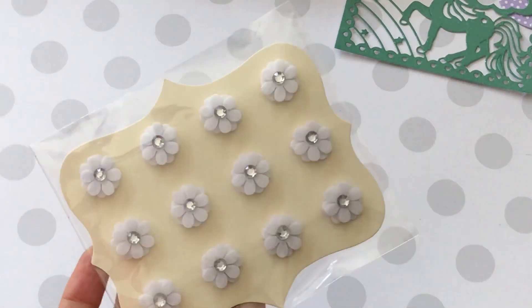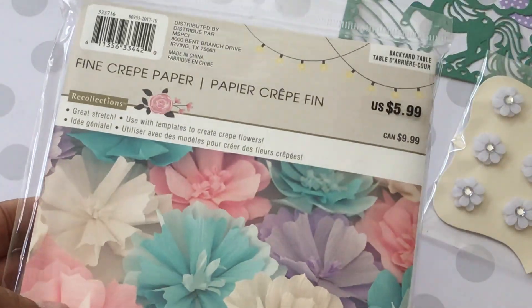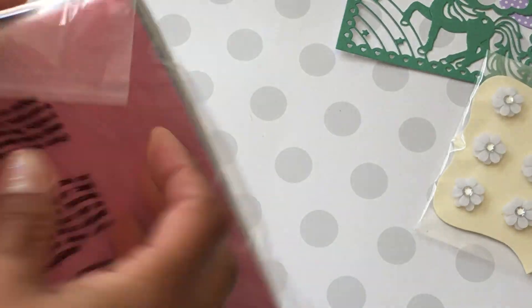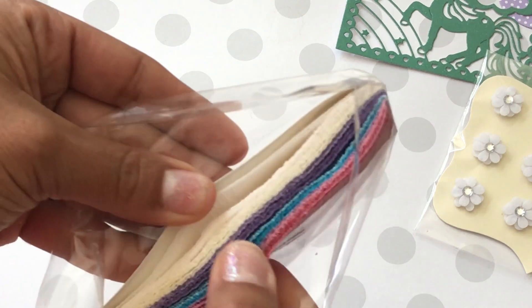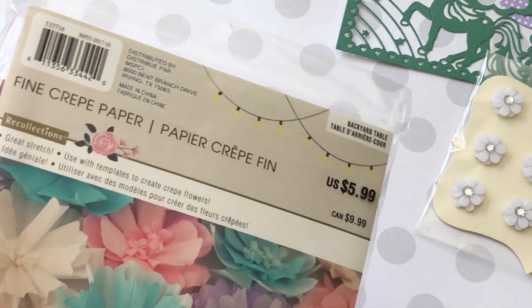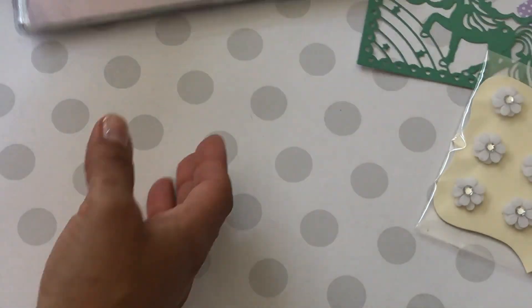I picked up some blingy flowers — I think these were from the $2 bin. I also picked up this fine crepe paper; I've really been wanting this and I think it was 40% off. It comes in several colors: purple, white, blue, and a lighter blue — really pretty. That's from the Backyard Table paper collection.